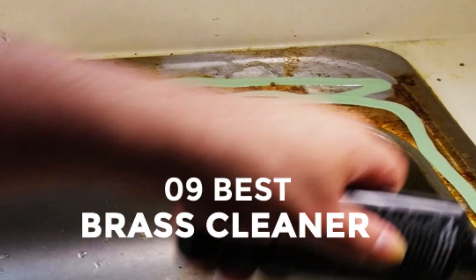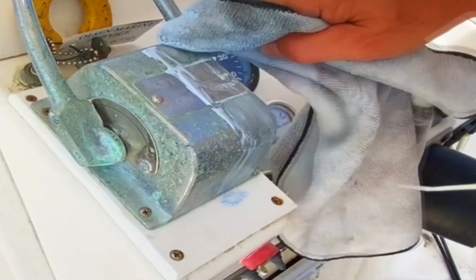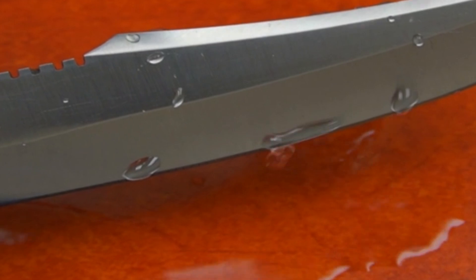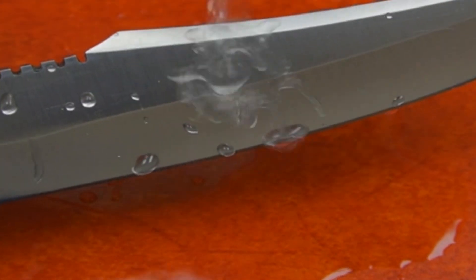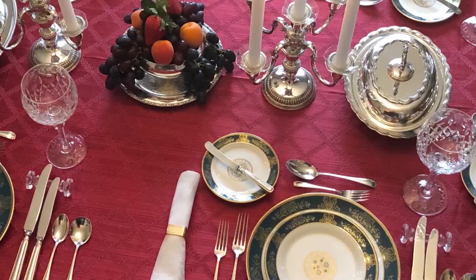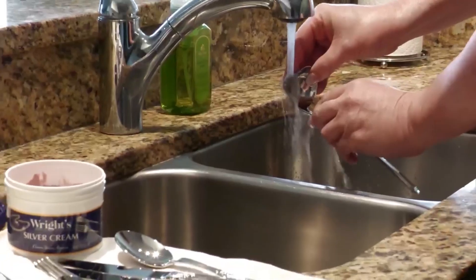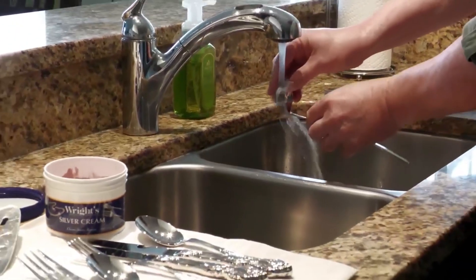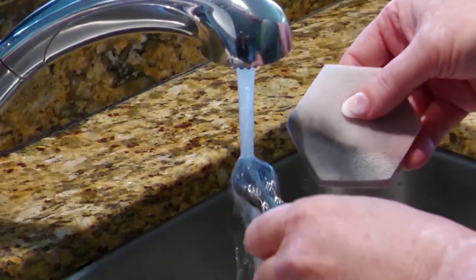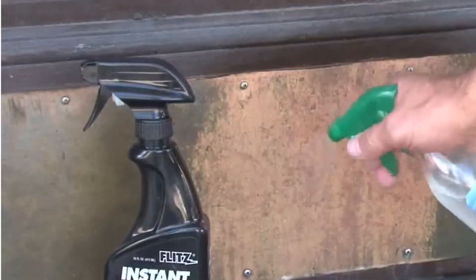Best Brass Cleaner. Welcome to our comprehensive guide on the best brass cleaners available on the market today. Whether you're a seasoned enthusiast or just starting out, maintaining the shine and luster of your brass items is essential. In this video, we'll explore a range of top-quality brass cleaners, each offering unique features and benefits to help you achieve stunning results. From traditional liquid cleaners to innovative powders and wadding, we've got you covered. Join us as we dive into the world of brass cleaning and discover the perfect solution for your needs.